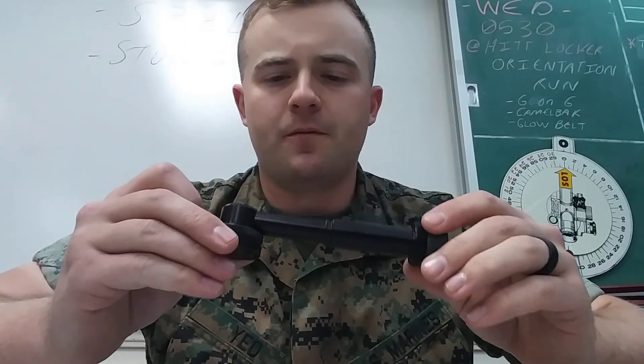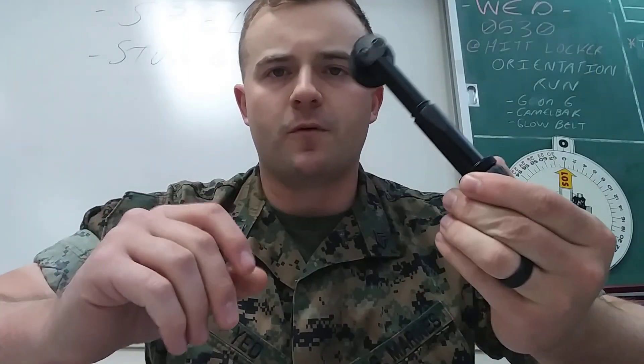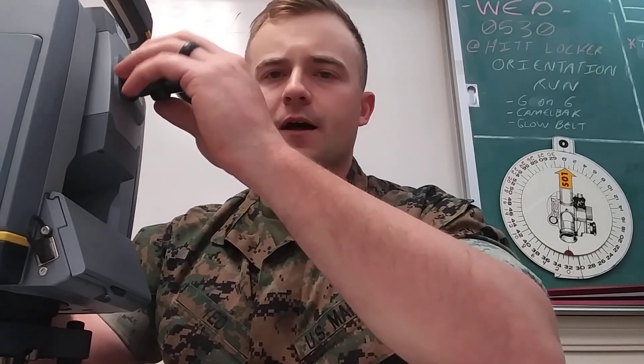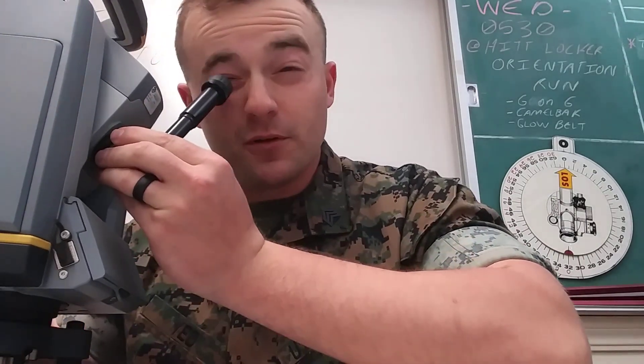I got the S7 elbow arm, whatever you want to call it. This is the piece where if I have the S7 and I'm trying to do astros or look at high angles, I can put this on. It gives me an elbow to look down through.